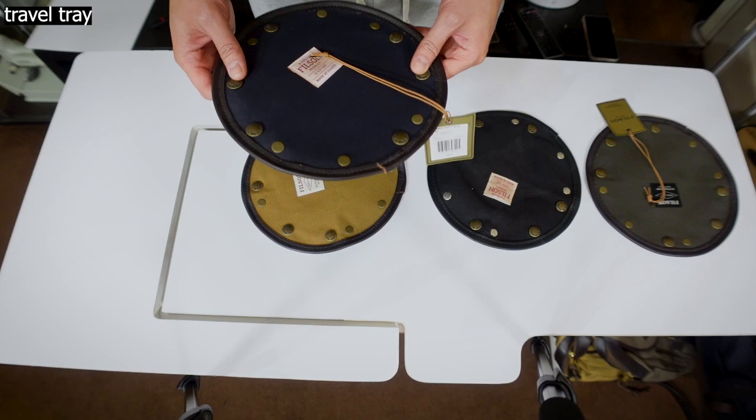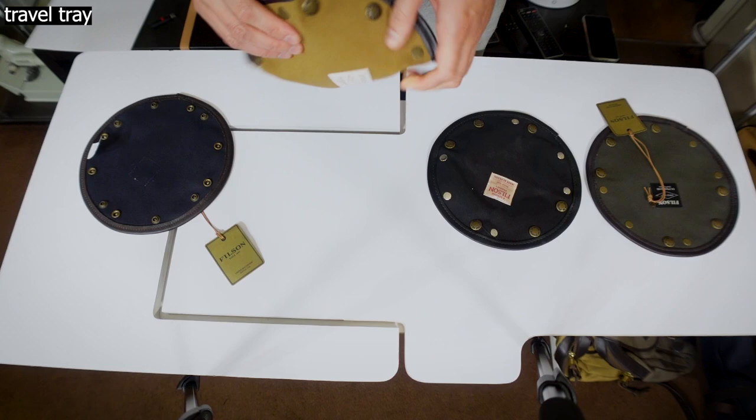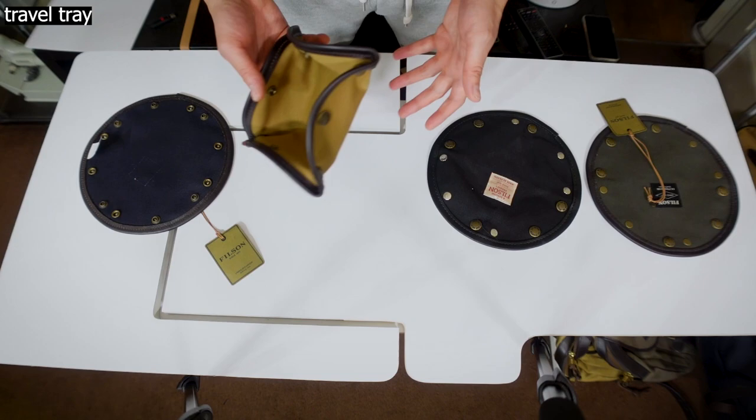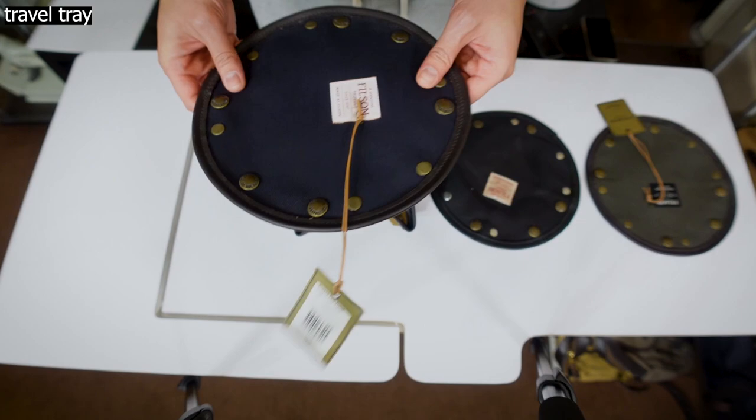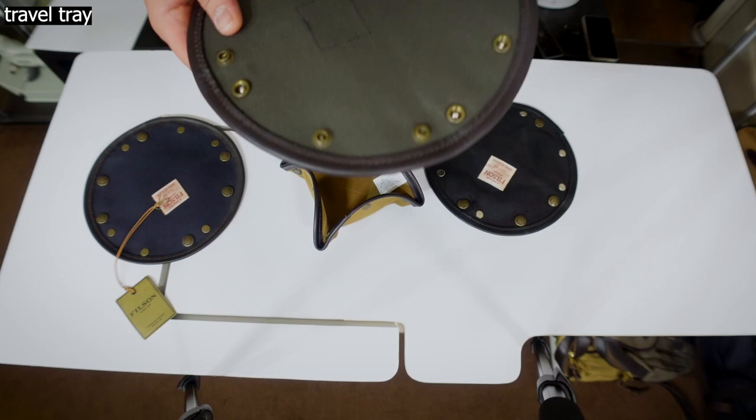First and foremost, I bought these on sale — these are the Filson tool trays, which are basically valet trays. They're pretty cool; they were on sale for $10 a long time ago and I bought all four of them. This one is tan, this one is navy, this one is black, and here is the green.